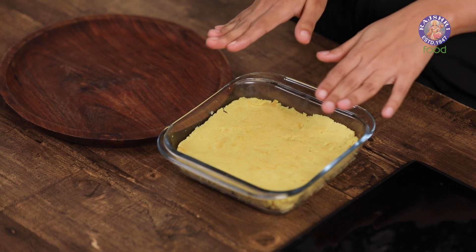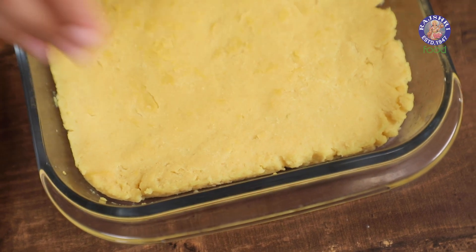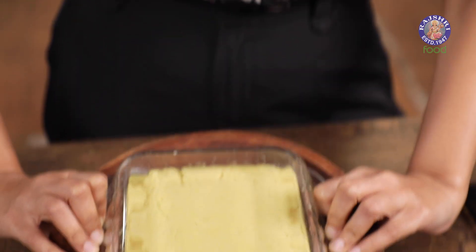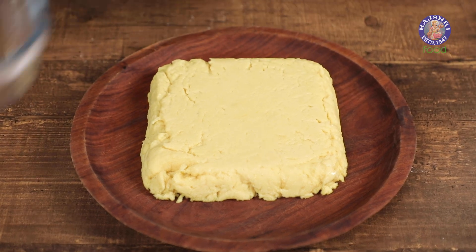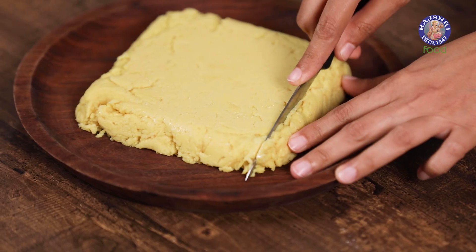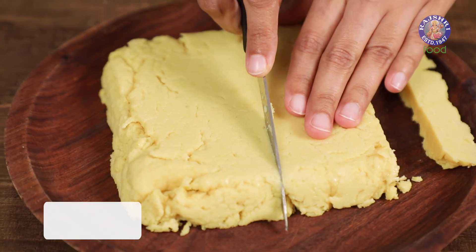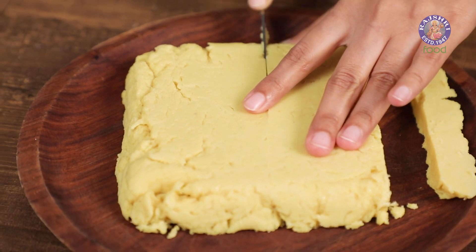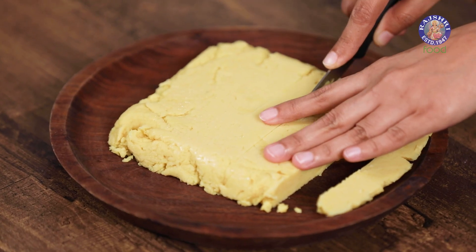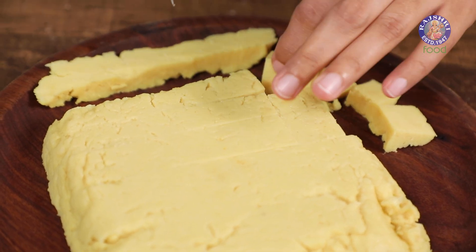It's been an hour — the tofu has set completely and has released from the sides as well. Let's take it out on a plate. It has released very well. I'm going to clean off the sides just to make sure it looks nice, and now we're going to cut this into cubes. First I'm going to cut it right through the centre and then into smaller cubes. Use a sharp knife so that your cubes are nice and clean.